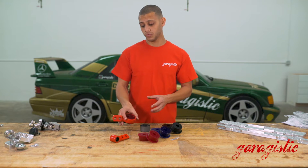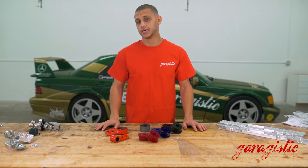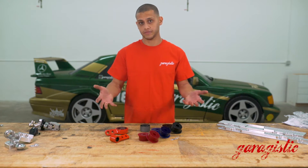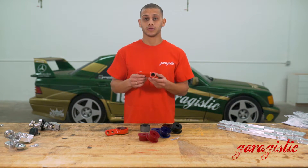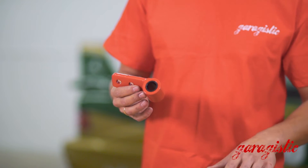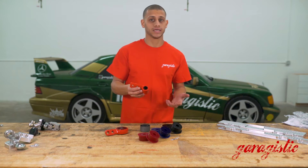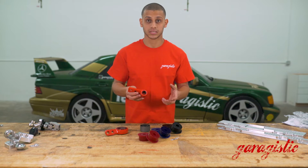For people who want the extreme application for racing and basically never want to change these things again — with our bushings you wouldn't need to because they have the Garagistic lifetime warranty — there is the Ultimate, which is our treehouse style. These are basically the same concept as our Delrin application but in a smaller form factor. This helps with dual overhead cam swaps — M50, S50 — those kinds of things where you need a little more exhaust clearance.